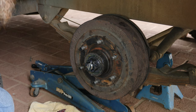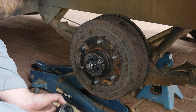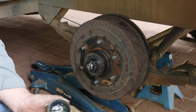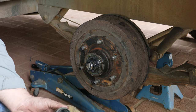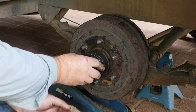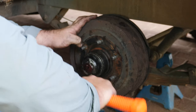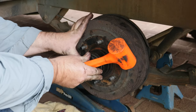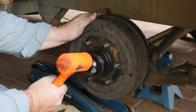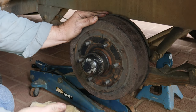Last thing to do is the bearing cap. Make sure the surface is nice and clean, and for those doing lots of dusty work or water crossings, it doesn't hurt to put a bit of blue or red sealant around the edge. Then grab your hammer and gently run it over — make sure it's seated all the way around. Now we can put the wheel back on.